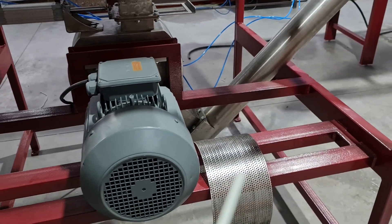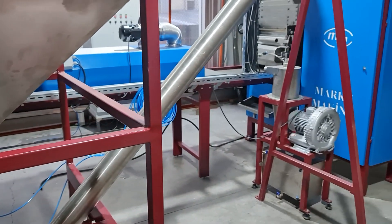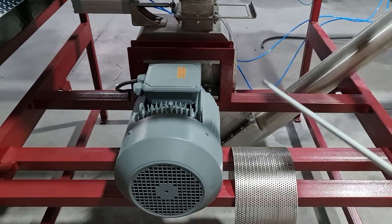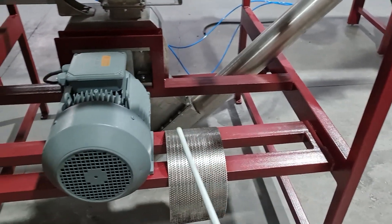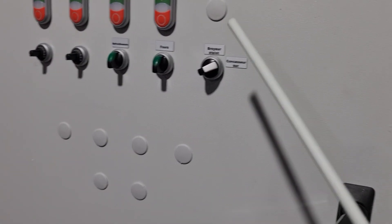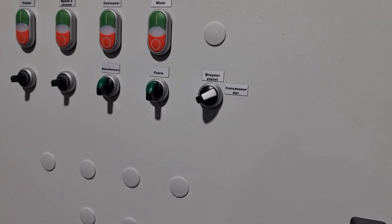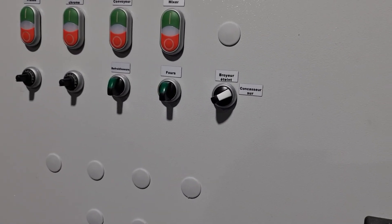It should be noted that granulated sugar can be transferred directly to the mixer without operating the crusher. For example, if you bought granulated sugar with smaller crystals as a raw material, you don't need to grind it. Here is the regulator with which you can turn off the crusher. When you turn off the crusher with this regulator, the sugar will pass directly to the conveyor and is transferred to the upper bunker.